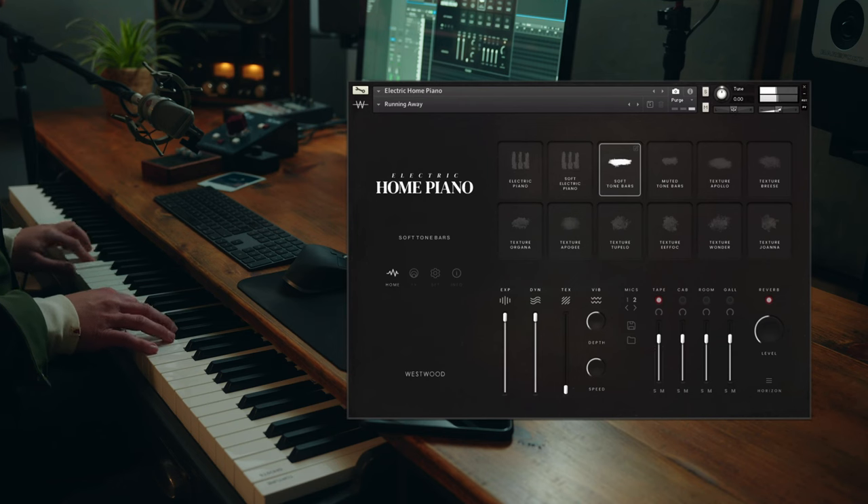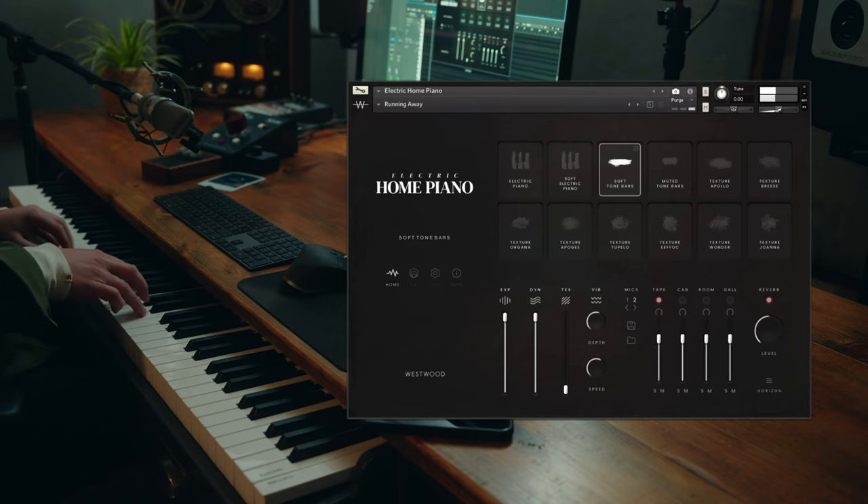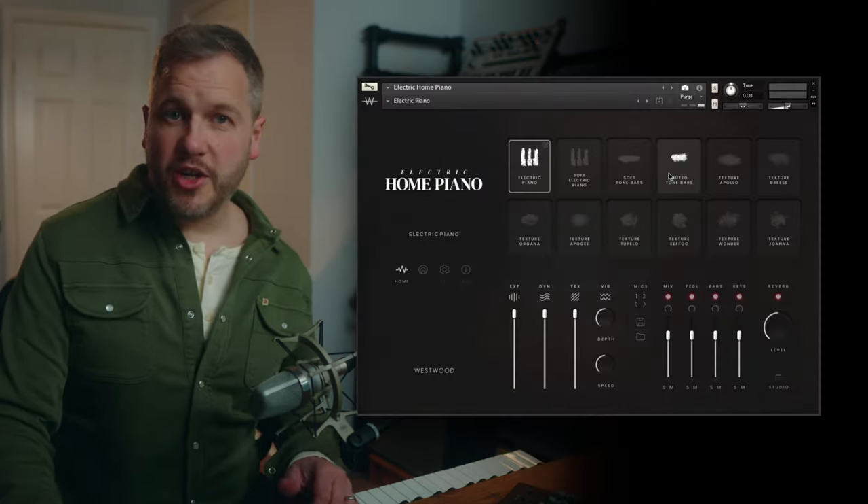The last preset is called Running Away, and this is using one of the shorter articulations we recorded — the soft tone bars sound. This is one of the techniques of hand-muting the tone bars to create a short percussive sound, really good for fast arpeggiated patterns like Steve Reich and composers doing that kind of thing. Let's take you through the whole instrument now.